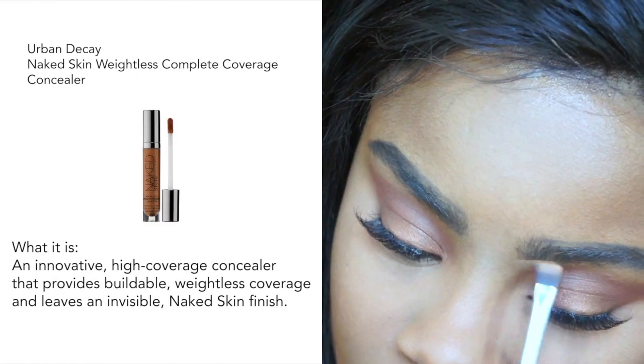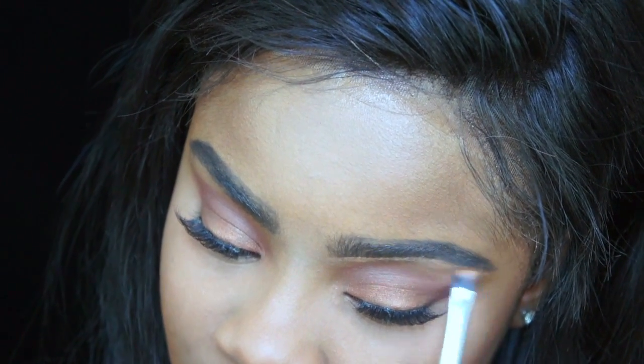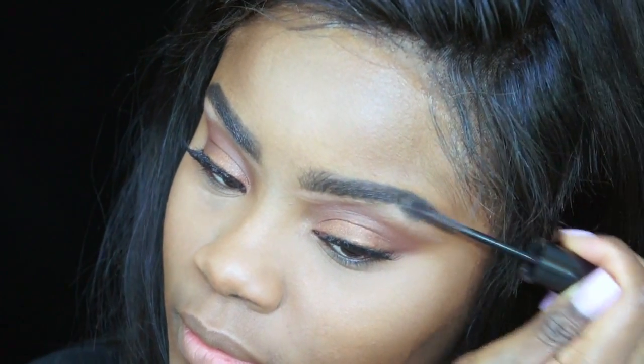To conceal and define my eyebrows, I'm taking again the Naked Skin Concealer. And to set them in place, I'm using my Maybelline Sculpting Miscuit.